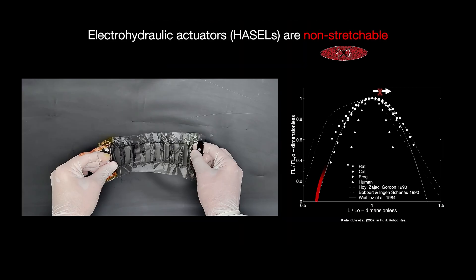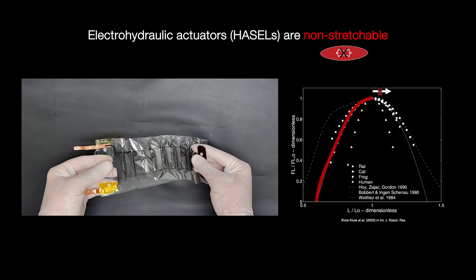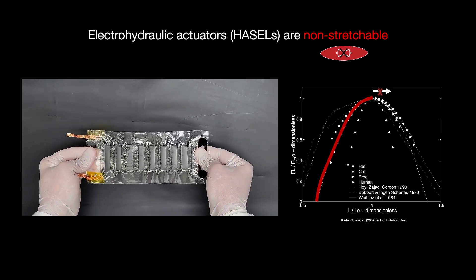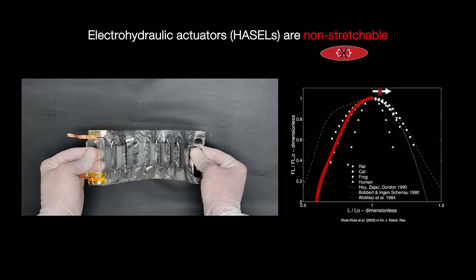A key limitation of HAZELs is their inability to elongate due to their non-stretchable materials. This limits their ability to fully replicate natural muscle movements.